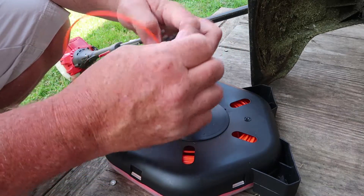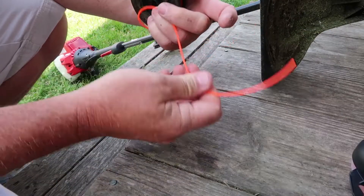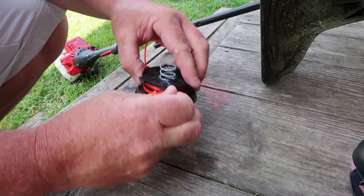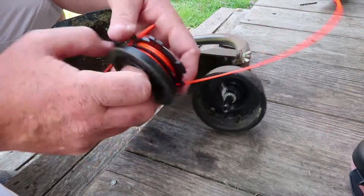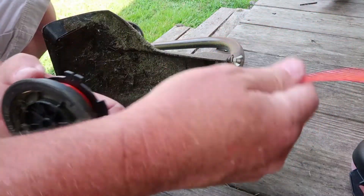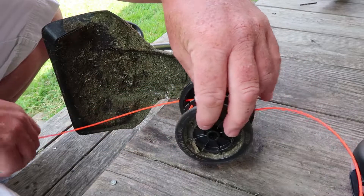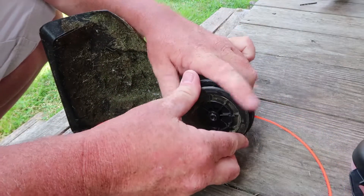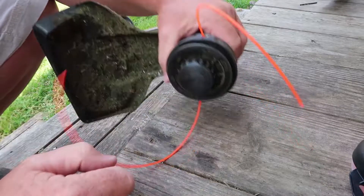That looks pretty good right there. We're going to clip this on right here. I've got my strings opposite. Now all you've got to do is fish your line through, push that on in, and tighten it back up. And you are good to go.